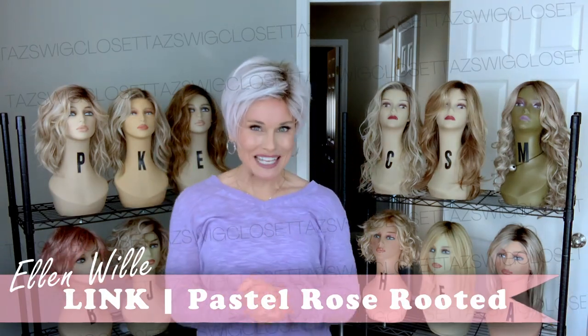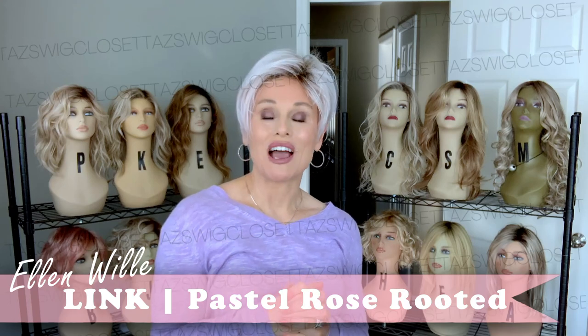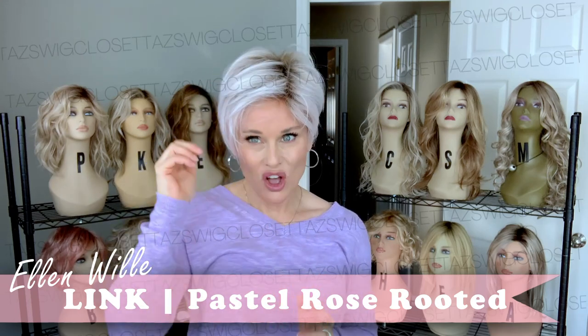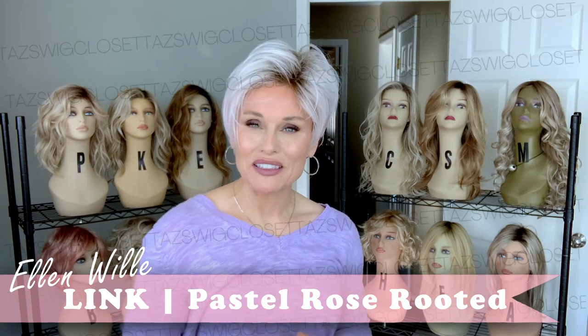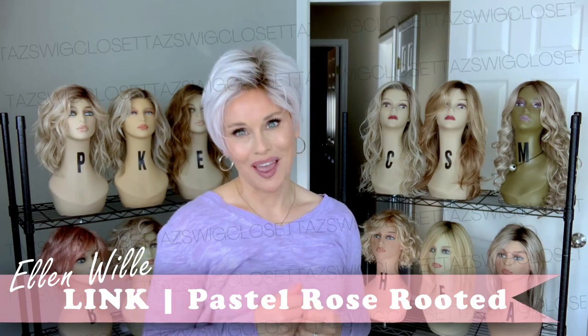Hey everybody, welcome back to Taz's Wig Closet at Wig Studio One. Today I'm introducing a brand new style for 2021 by Ellen Villa. This one is called Link, in the color pastel rose rooted. If you're considering this style, there's a few things you don't want to miss in this review coming up.